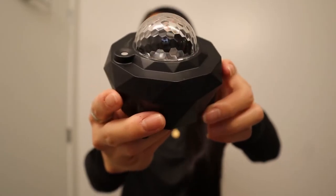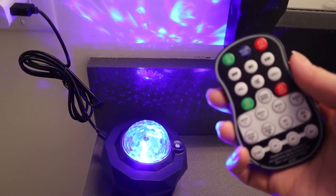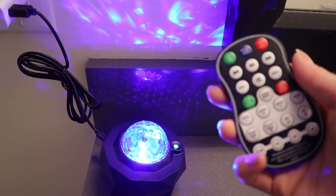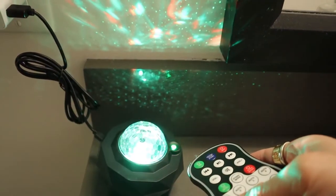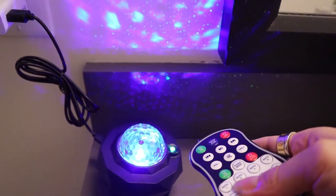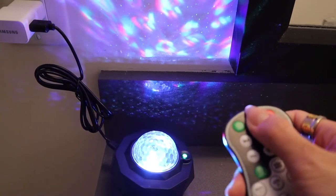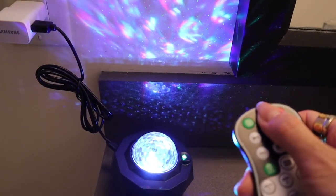Now I'll be testing this product and show you guys what it looks like. With this remote, I can change the star projector into many different colors — for example, green, blue. I can turn off the motor, or I can leave the motor on.